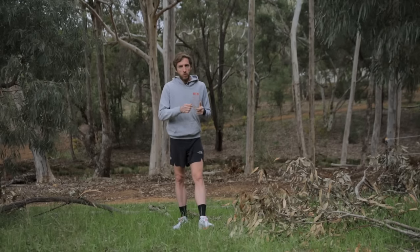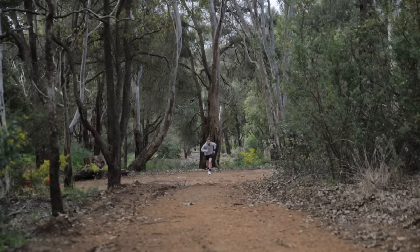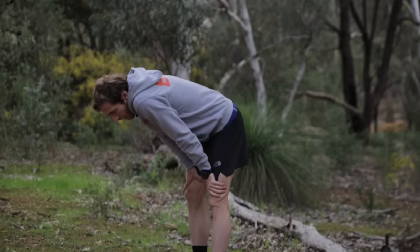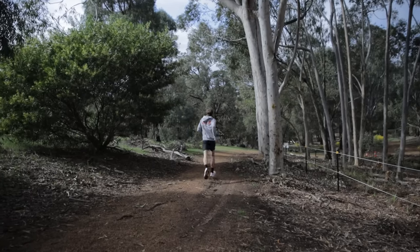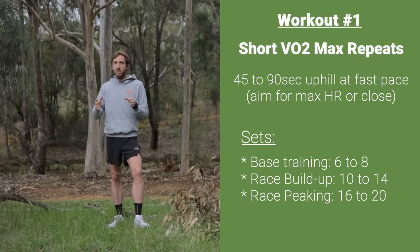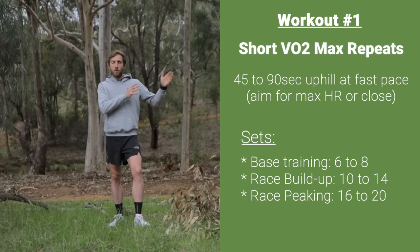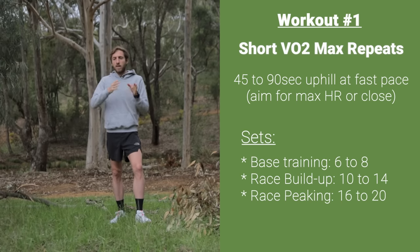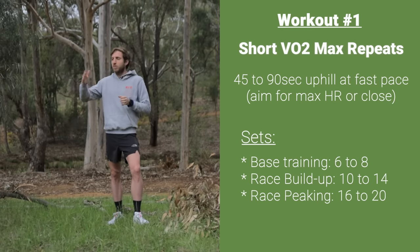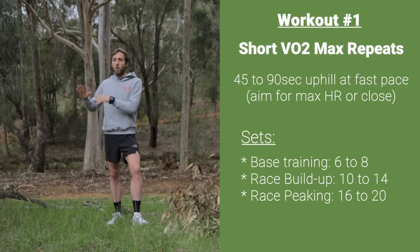You want to get to the point where you are fitter, stronger, and your VO2 max is higher. The three workouts I like to do: the first is short efforts — starting anywhere from 10 times one minute as hard as you can running uphill, then walking down. For one minute I'll really push the pace hard, trying to get to maximum heart rate, then about two minutes walking or slow jog down. I'll do six to eight sets when far from a race, and as I get closer — maybe two months out — that might increase to 12, 14, 16, or even 20 times one minute, really pushing the VO2 max envelope.